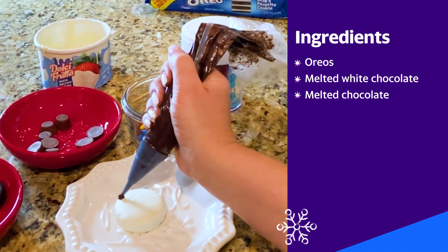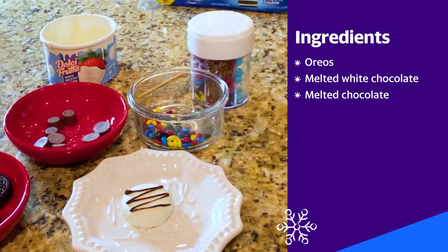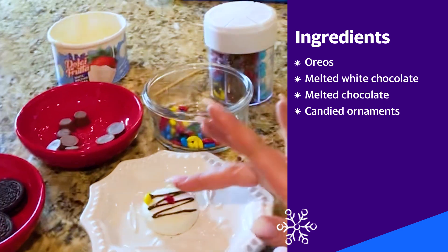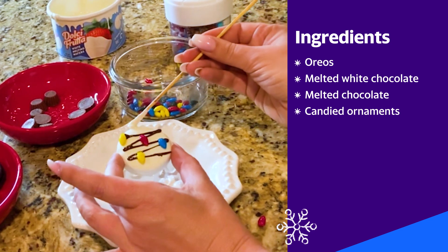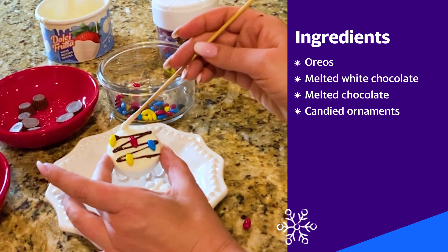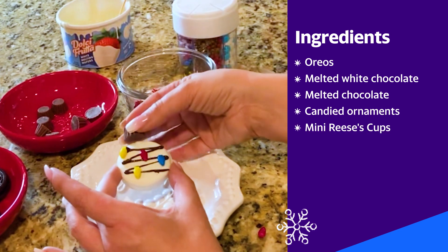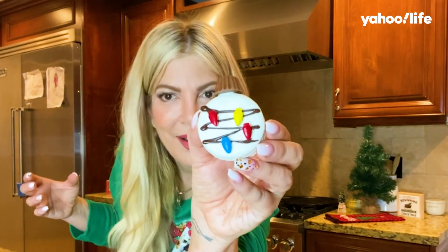Now you're gonna take your bag and you're gonna start your drizzle to make your ornament line. Then I'm just gonna go and take the little candied ornaments and hang them from the ornament string. I'm gonna go back to my white chocolate that I use as my glue, put it right here on the top, and then put mini Reese's Peanut Butter Cups. Ta-da! A little ornament.